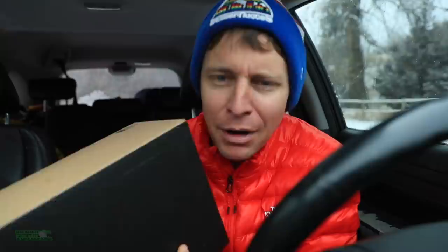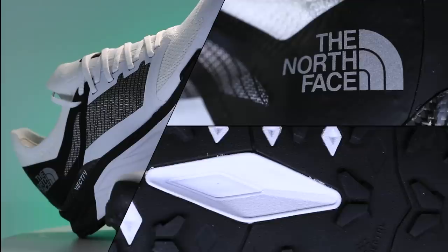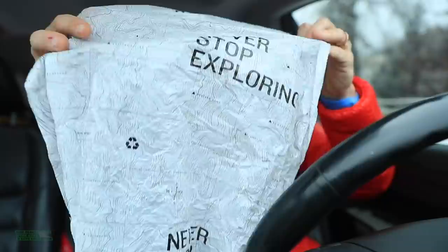Just want to be clear at the outset, this is not my first impression vlog for the North Face Flight Vective shoes — carbon fiber plate trail racing shoes. I will do my first impression likely tomorrow, definitely in the next two or three days. So many topics to cover here on the channel, but I am taking them out yesterday for their first test.